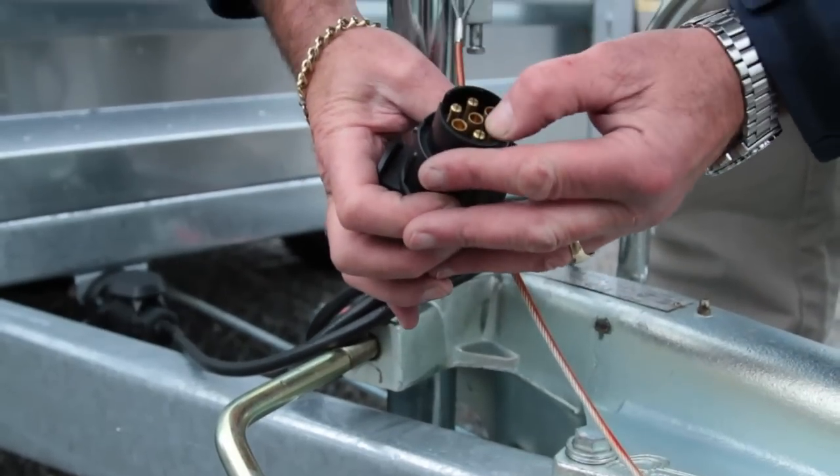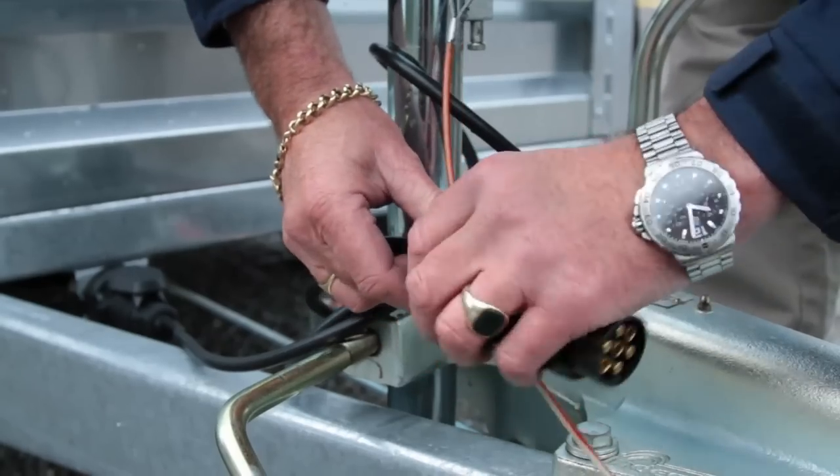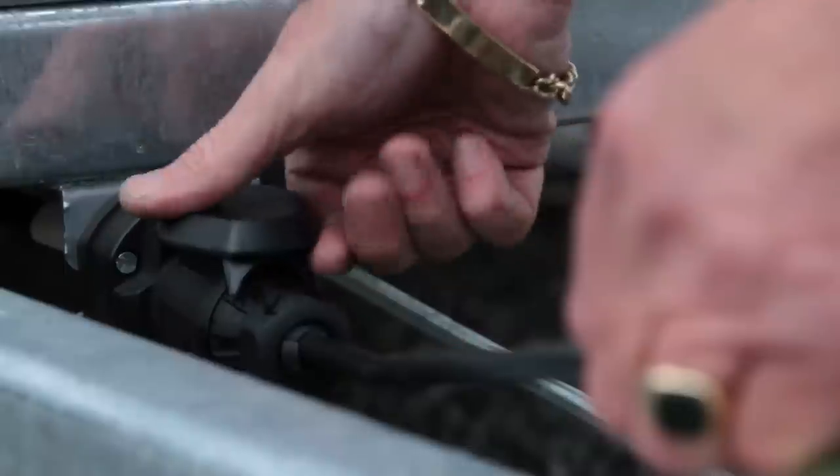Examine the lighting cable for damage. Are the pins inside the electrical connector bent or is the casing cracked? Is the cable frayed or damaged? If so, these elements should be repaired before use.